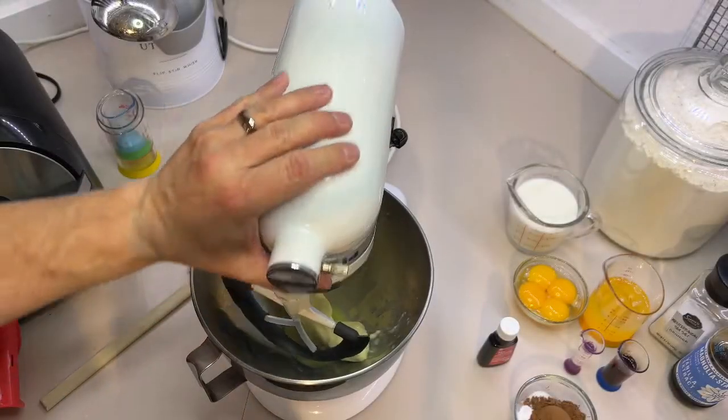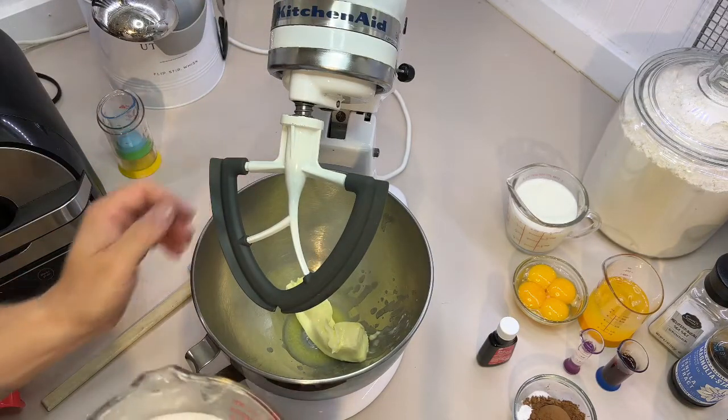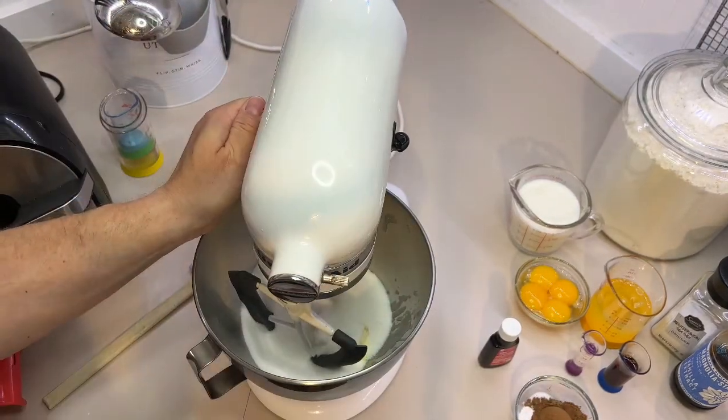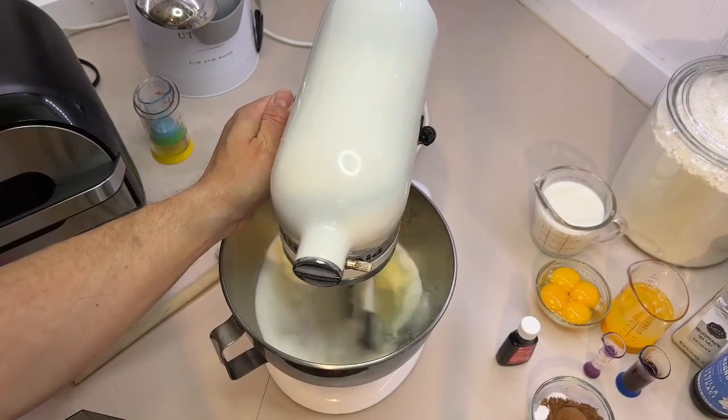We've got our softened butter — I actually zapped it a little bit, probably got a little too soft but it's alright. We're going to put the butter in the mixer, add our two cups of white sugar, and mix for about a minute until it's combined and soft.